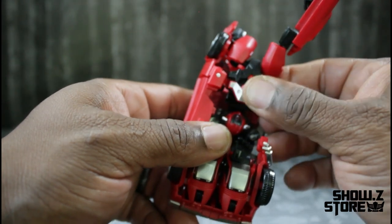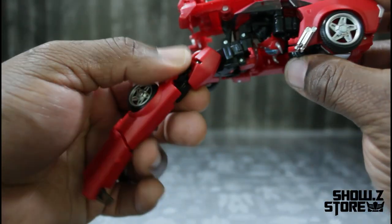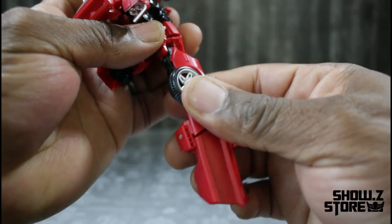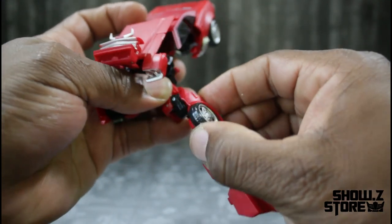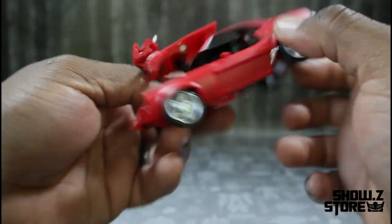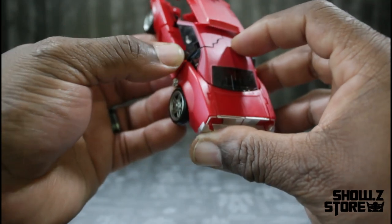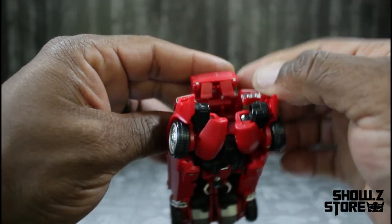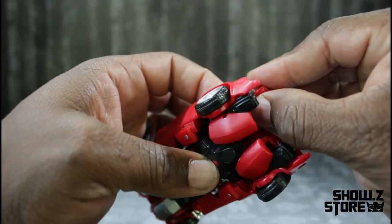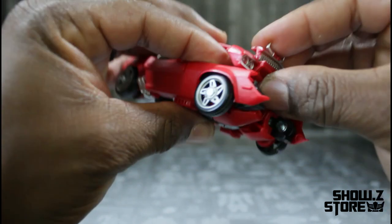Do the same thing to the other side. The ball joints fall off so I need to fix them — bring it here, then rotate it back, then do the same thing here and line it up so it'll be ready to compress in. From here — which I should have done earlier — you want to flip these panels down, flip this panel down.